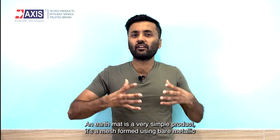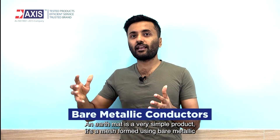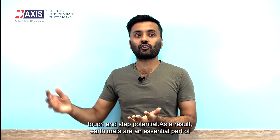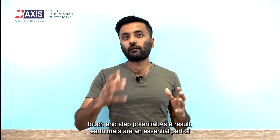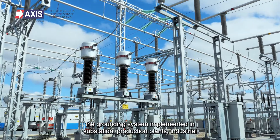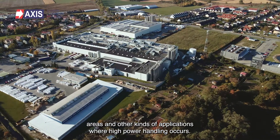An earth mat is a very simple product. It's a mesh formed using bare metallic conductors and buried in shallow soil to provide better safety from touch and step potential. As a result, earth mats are an essential part of the grounding system implemented in substations, production plants, industrial areas, and other kinds of applications where high power handling occurs.